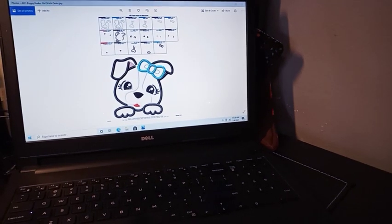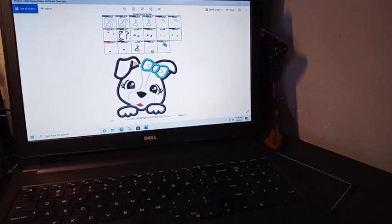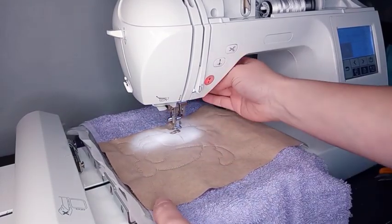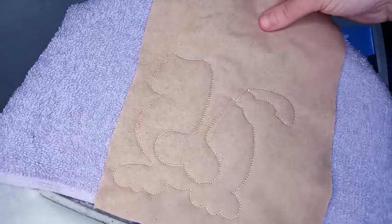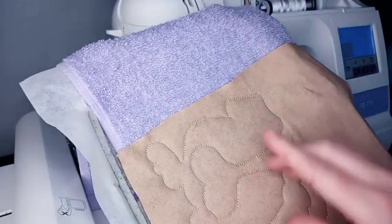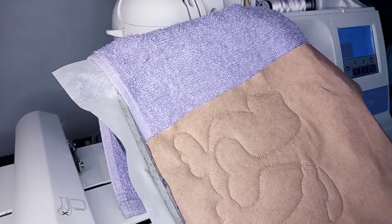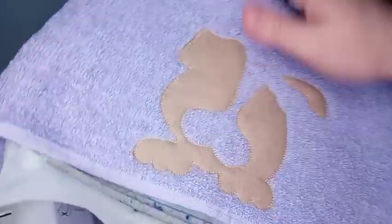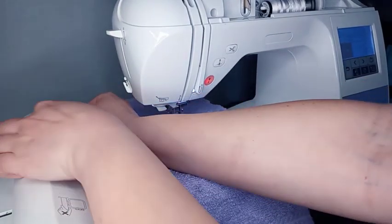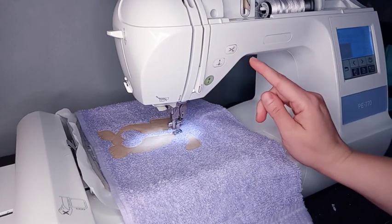I normally have the design pulled up on my computer so I know the steps. I'm working on a little girl puppy that I'm putting on the hooded towel. The first stitch onto the towel is your placement stitch, so you know where to place your fabric. The second is your tack down stitch. Once it does the tack down stitch, I take my appliqué scissors and trim all the way around, removing the extra fabric without cutting the threads.